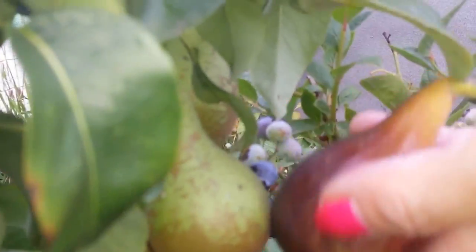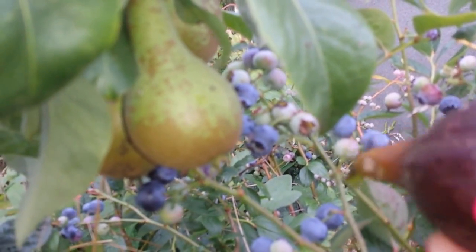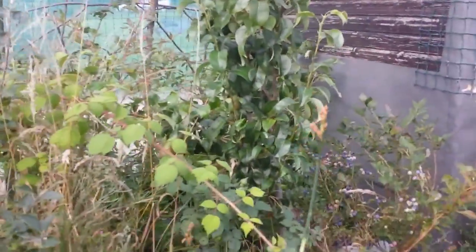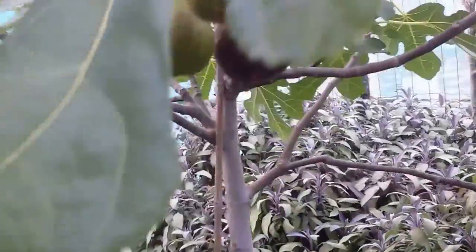It's bigger than that pear. Now do you want we taste it? No — it needs to be washed, and my hands are dirty. Okay, so we taste it later. One by one they are getting ready, and now we are going to harvest this one.